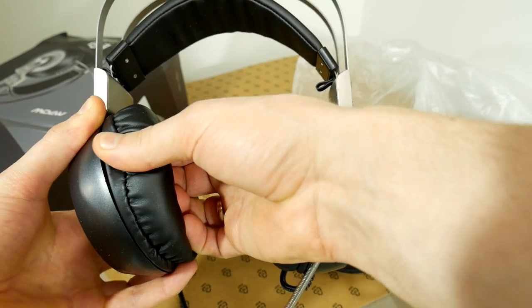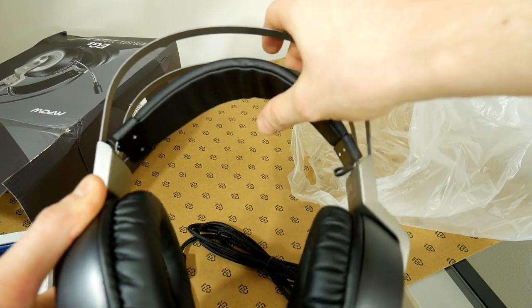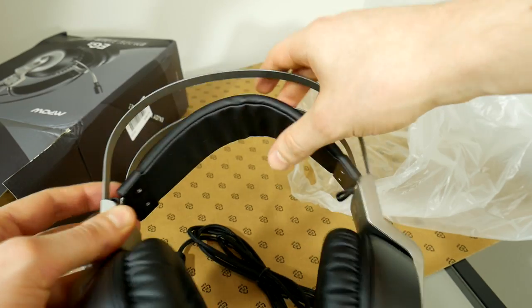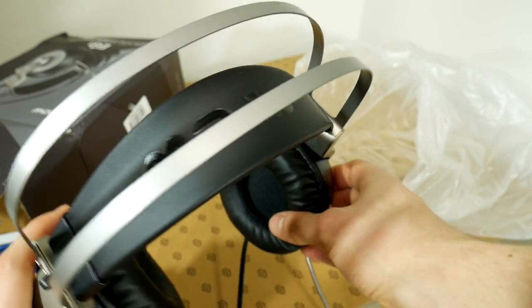Earpads are big and will be comfortable. They are holding on and don't plan on falling off any time soon. The headband is automatic — this is more a matter of taste because personally I dislike these types of headbands. Looks pretty nice, am I right? Write down in the comments your thoughts.